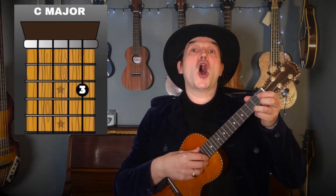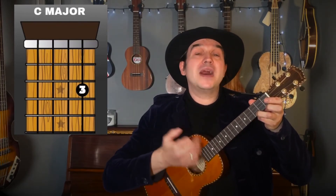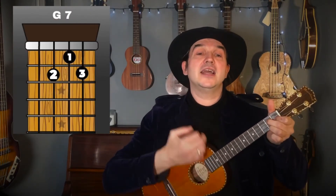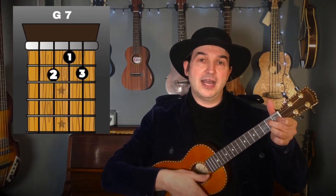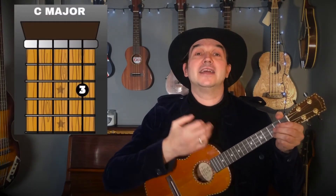Let's look at the main chorus. We start with C major — one, two — 'Oh my darling, oh my darling, oh my darling Clementine.' Then we go to G7 — 'thou wert lost and gone forever' — then back to C — 'dreadful sorry' — then back to G7, 'Clementine,' then back to C.